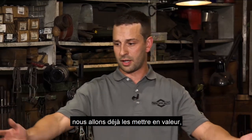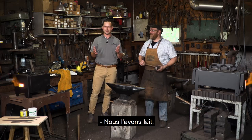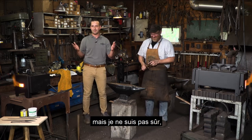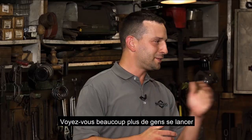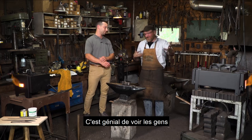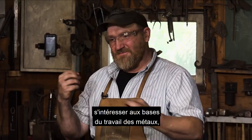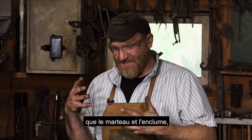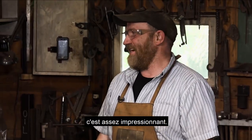Now, before we start, we're already throwing heat from these forges. You picked the hottest day to come — it is probably 50 degrees in here. Are you seeing lots more folks get into forging these days? Absolutely. It's been great to see folks take on the fundamentals of metalworking. It doesn't get any more basic than hammer and anvil and heat. It's pretty awesome.